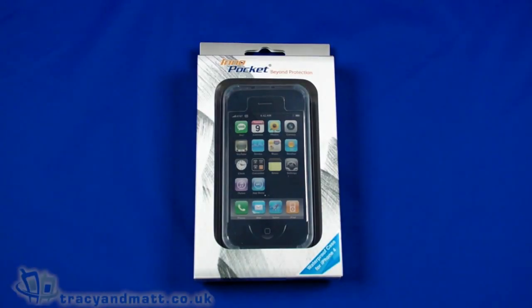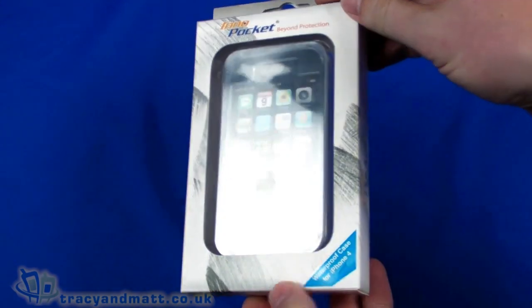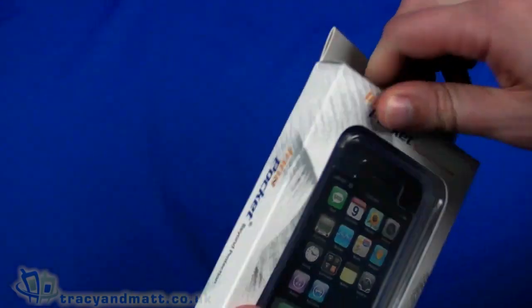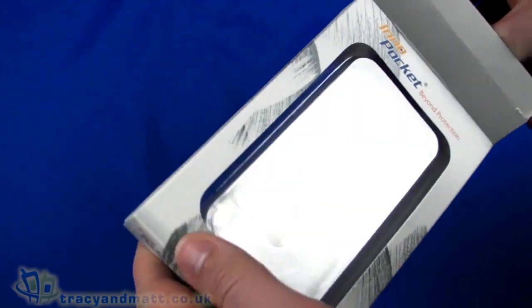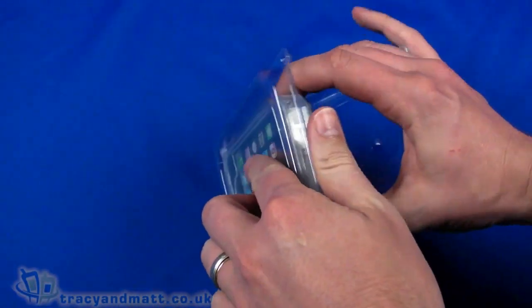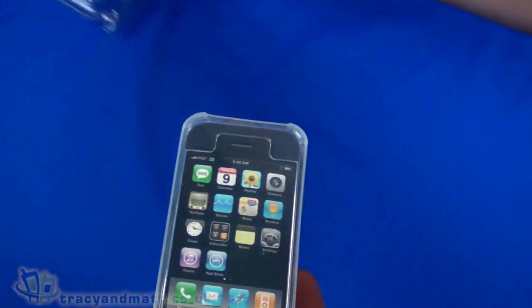Hello, this is Matt from tracyandmatt.co.uk and unboxings.com, looking at the Inno Pocket waterproof case for the iPhone 4. I'm going to do a quick unbox, check it out, and attach it to our iPhone. Let's pull this out.